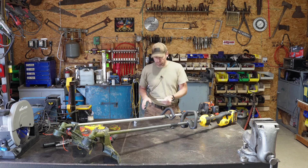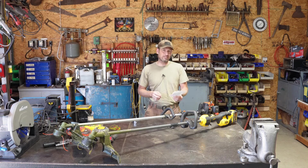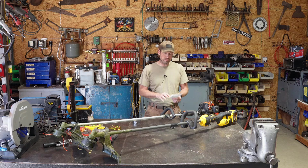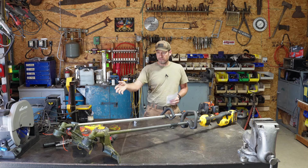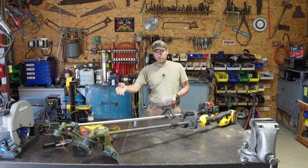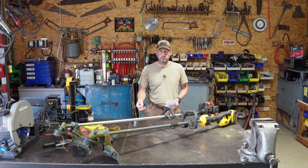For max RPM no-load, the DeWalt on high got 5,800 RPM, and on low it went about 4,660 RPM. The gas trimmer was also about 5,800 RPM on high. With that said, the gas trimmer head probably has more weight with longer string sticking out giving more momentum and inertia, but the DeWalt did not slow down the way the gas trimmer did when hitting heavy media - whether weeds, grass, or a fence post.